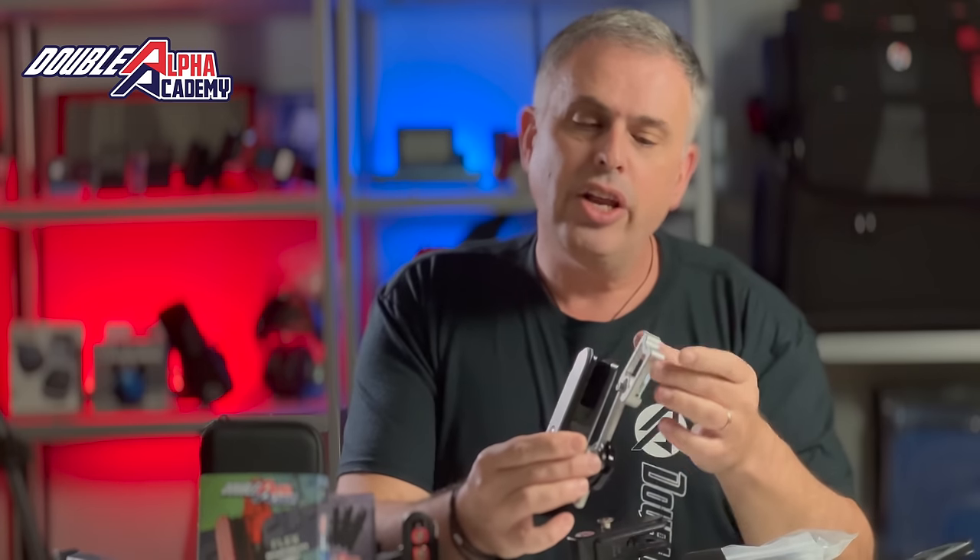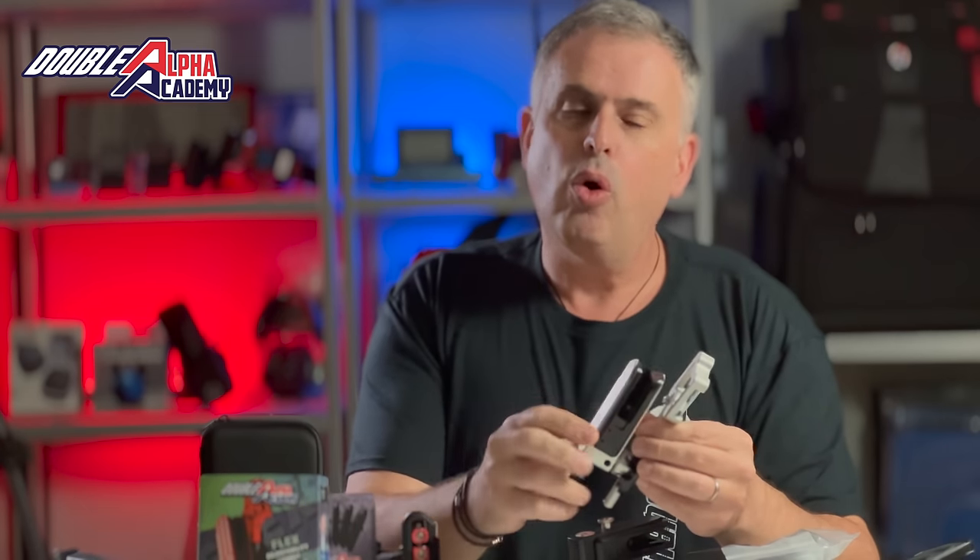A later version of the Racemaster Holster introduced around 2013 had an entirely new hanger assembly which improved performance, adjustability, and lockup. The insert block also transitioned into a magnetic design, which provided more secure feedback and two distinct positions of the slide lock when the gun was holstered or released.